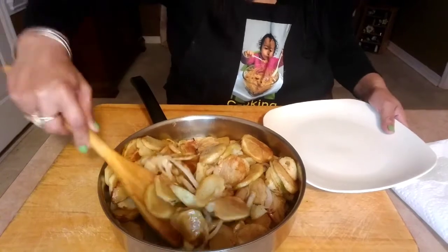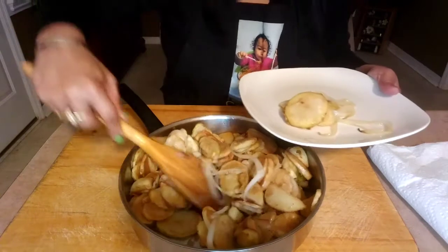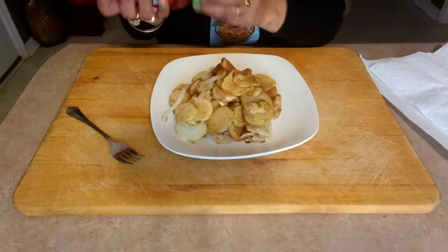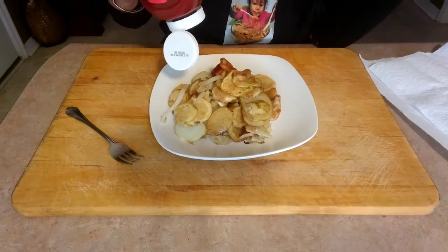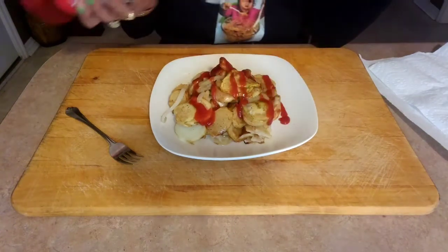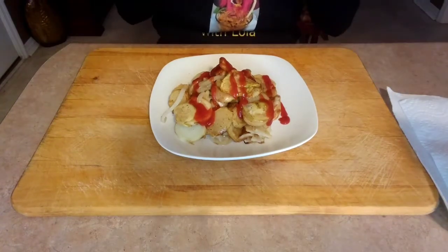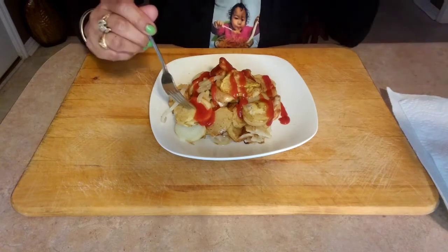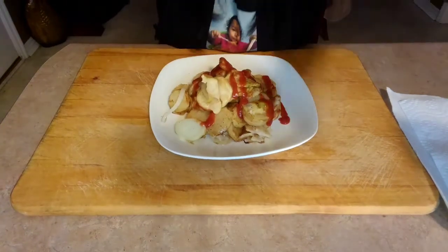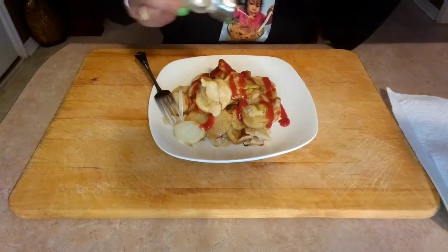So this is how I cook my home fries. We're going to taste it now.